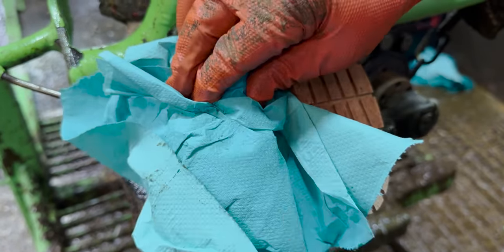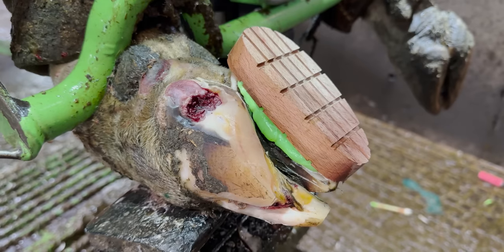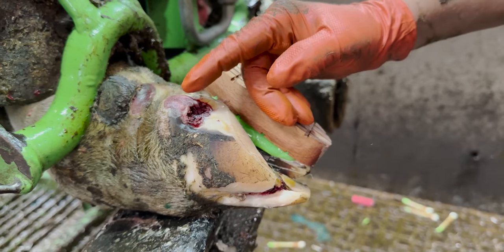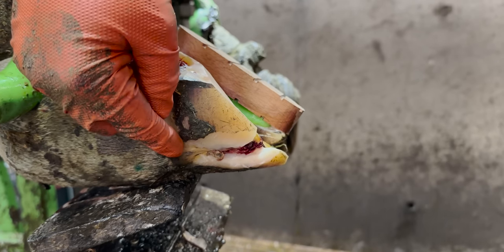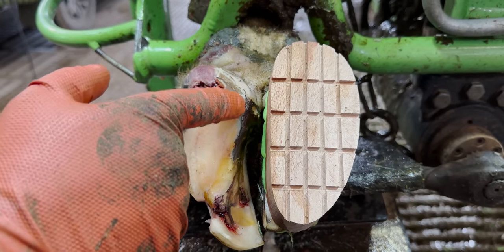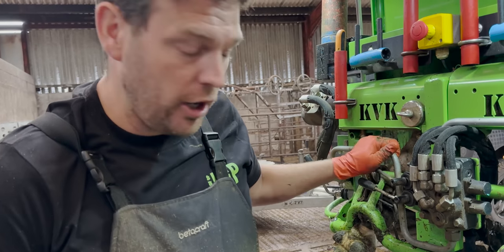Wow. We've not had a foot with as many problems as this for a while. So a quick round-up: we've removed the detached hoof horn from this part of the heel, we've removed the detached hoof horn from all the way down here — it started up here, cracked all the way down to the bottom — and we've removed all the detached hoof horn from here down to here. Now we're just going to deal with this fistula by cleaning it up properly.